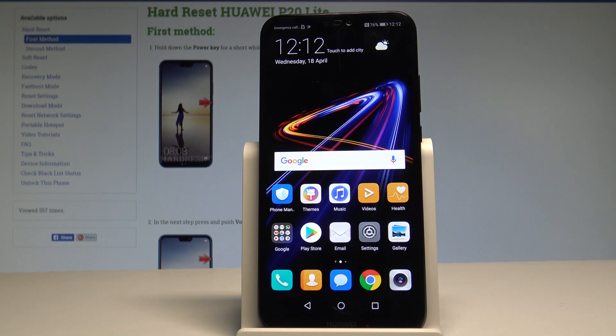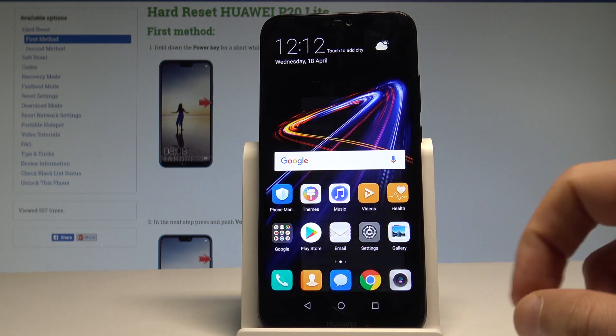Here I have Huawei P20 Lite and let me show you how to reset network settings on the following device. So at the very beginning, let's start by using your home screen. Here you need to find and select the settings icon.